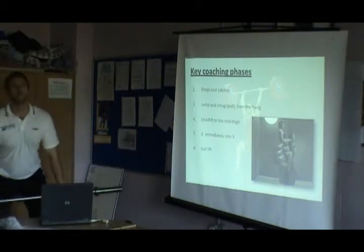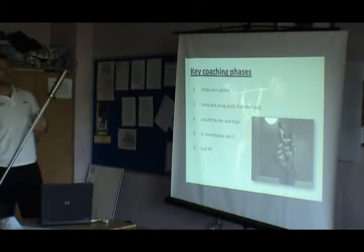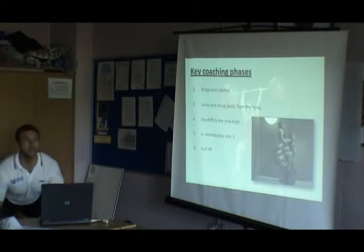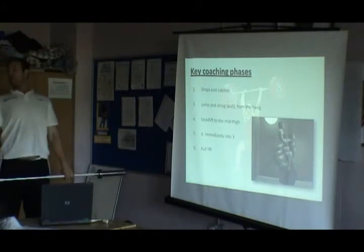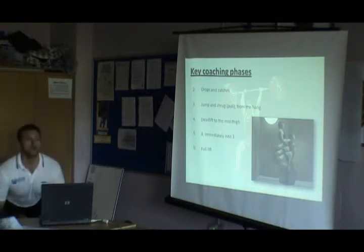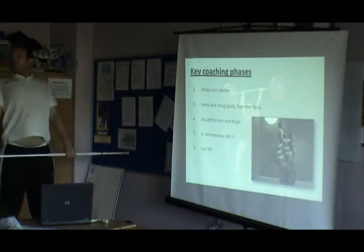Deadlift to the mid-thigh. We go from the floor and do exactly what she's doing in the picture. The key point is that her back angle doesn't change. In a normal deadlift, we tend to start here and bring the back up straight away. In a weightlifting deadlift manoeuvre, we don't do that — we keep the back over so that when we're here, we give the hips somewhere to actually drive to.